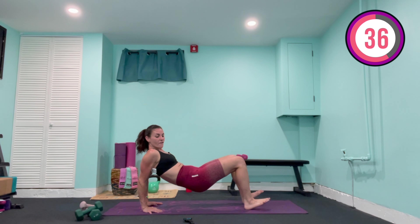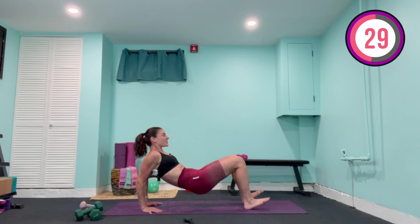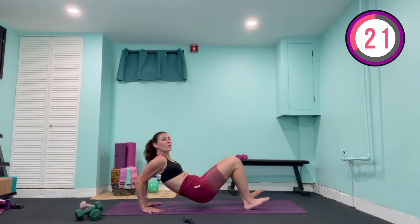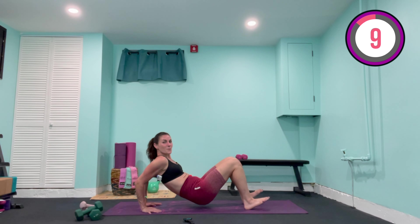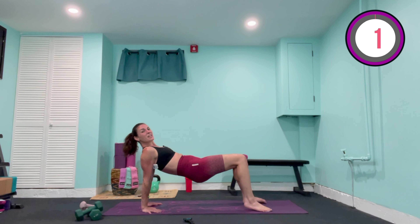We come down for five, four, three, two, one — now lift again. Five, four, three, two, one, again. Five, four — bending through the elbows — two, one. Now hold it low, booty right above the mat, pulse for ten, nine, slow to start, eight, seven, six, five, four, three, two, one. Now lift up last time for five, four, three, two, one — and lift yourself back up.